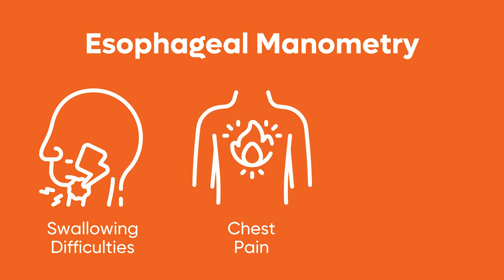Esophageal manometry is used to diagnose swallowing difficulties, chest pain, or acid reflux symptoms. The procedure measures the pressure and coordination of the esophageal muscles and the function of the lower esophageal sphincter. In this video, we will walk through the steps of this vital diagnostic test, which helps evaluate the functioning of the esophageal muscles.